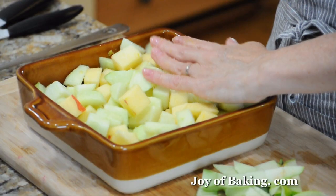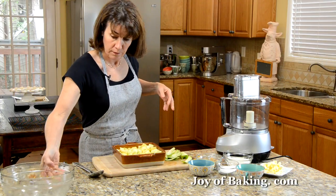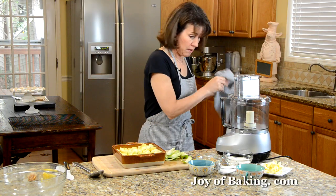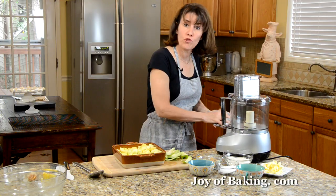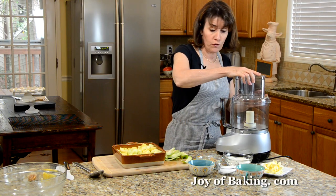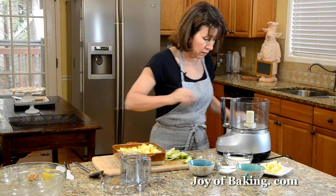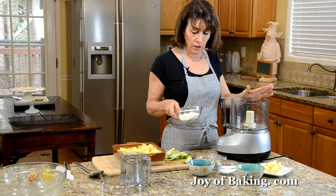If you have some blackberries or raspberries, you could also toss in about a cup. Now we'll make the streusel topping. I'm going to do it in the food processor — if you don't have one, you could just do it in a large bowl. That'll be fine.